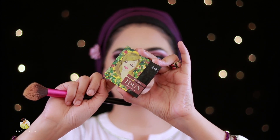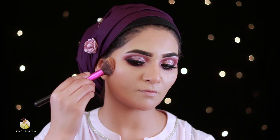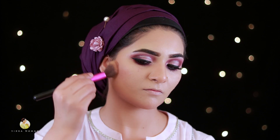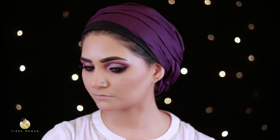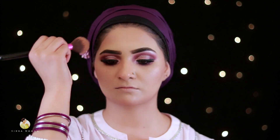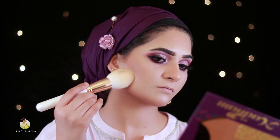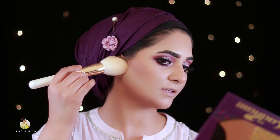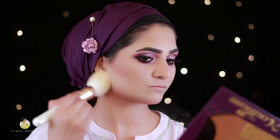Now I will set my contour using a mineral bronzer for the eye tone and contour. Then I will set my face with Derma Color fixing powder, using a Beautify by Amna brush.